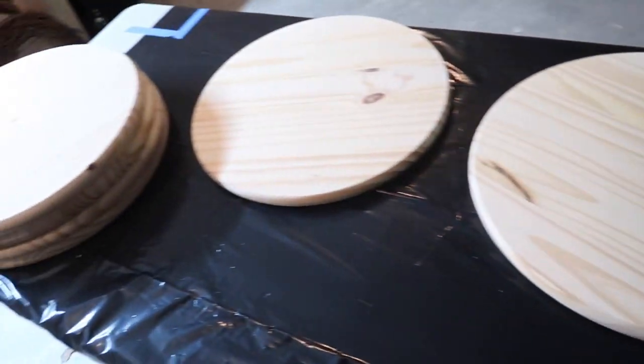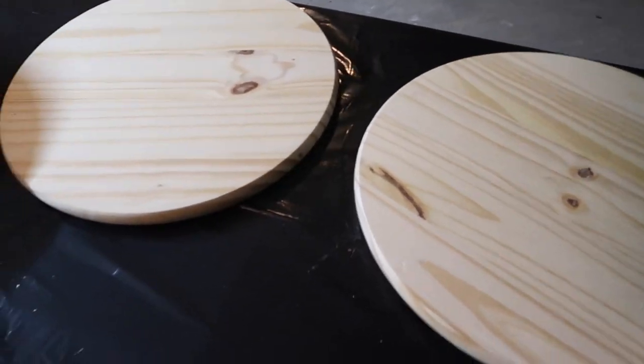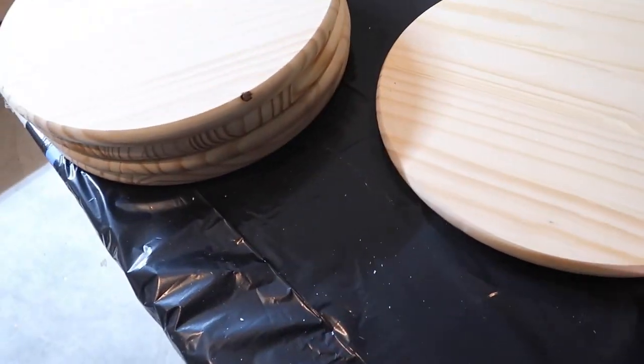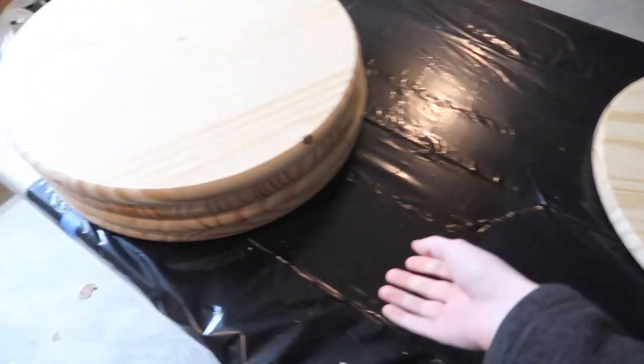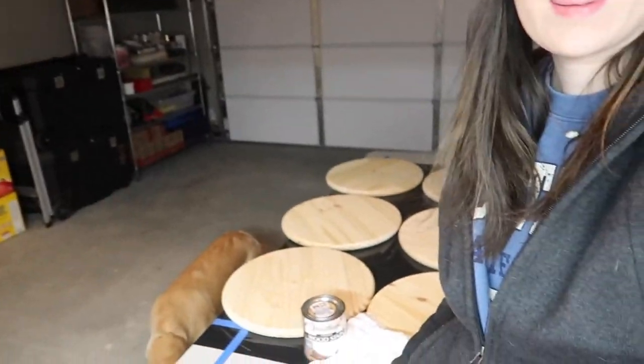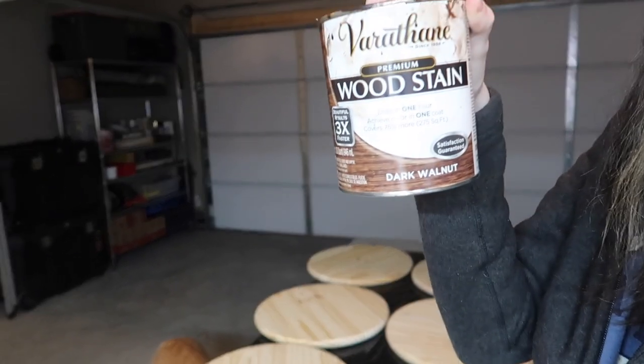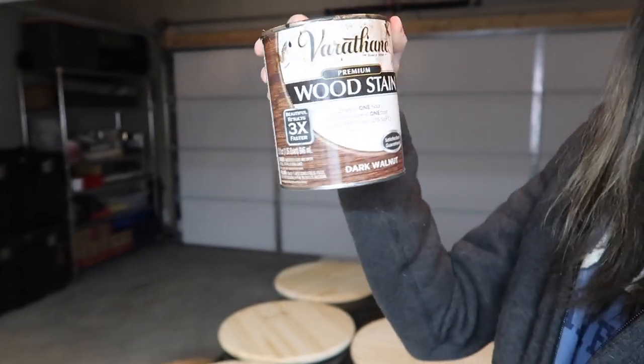So I'm going to lay them all out and the first thing I'm going to be doing with all of these is staining them. I'm going to try to make them all fit. The first step is to lay out your material really nicely, and then I'm going to be using this wood stain in dark walnut on all of them. I'm going to stain the front and the backs of all these pieces of wood.